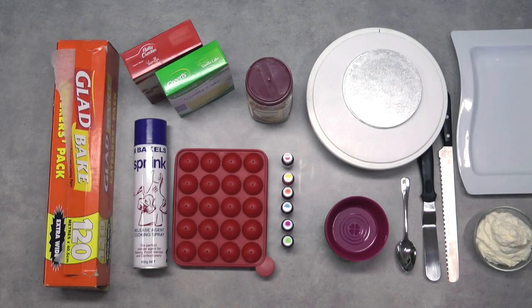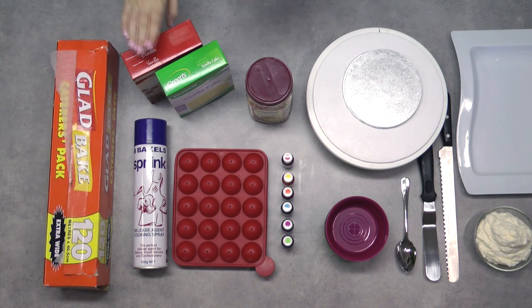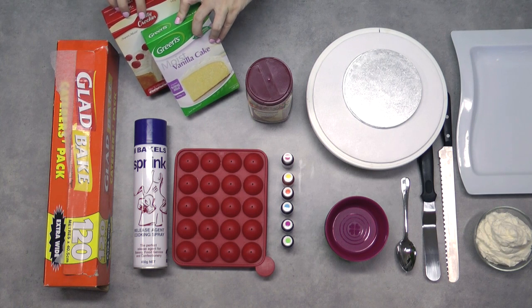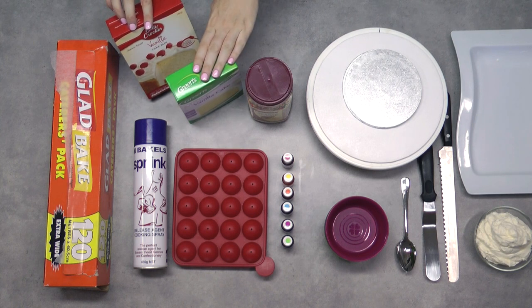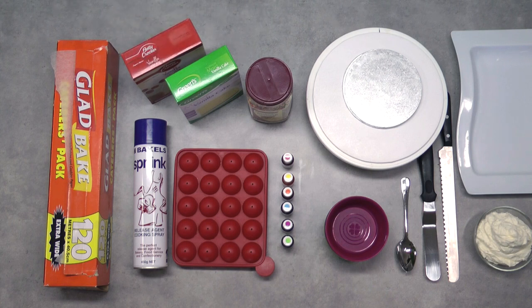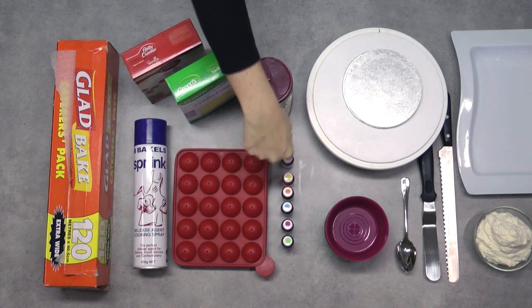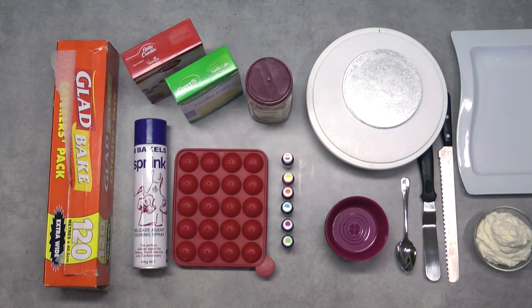The things that you'll need for today's tutorial: I've got a fair amount of either baking or wax paper to line our tray. I've got a couple of different vanilla cakes — anything vanilla, anything white cake will be fine. I used three of these cake mixes for this 6-inch cake. You'll also need a 6-inch cake tin, some non-stick cooking spray, and a silicone cake pot mould.